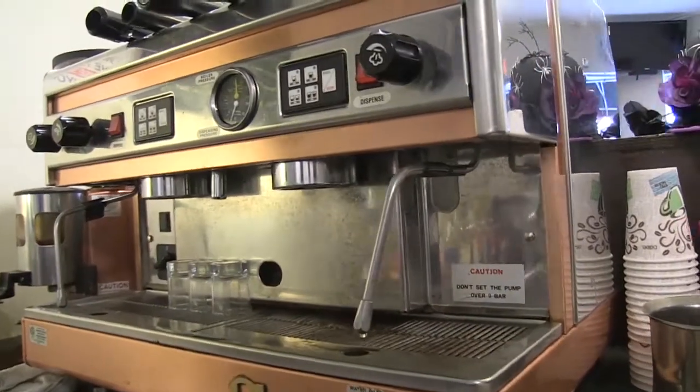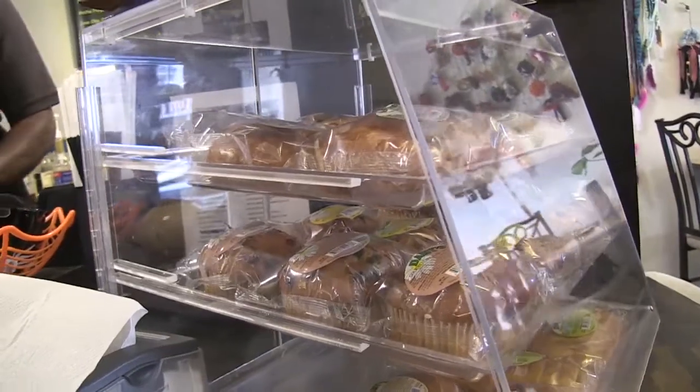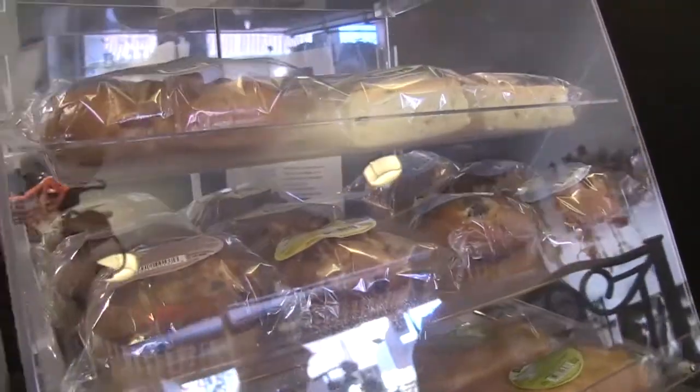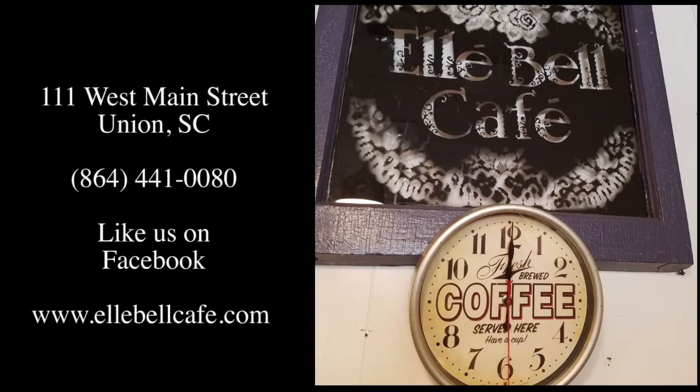I don't know about you all, but I love coming to Ellie Bale for coffee and for having our class. It's a wonderful place. I think I'm addicted to the hot chocolate. I'm addicted to the coffee. Great coffee. I hope you enjoyed the recipe for the sweet potato soufflé. It is delicious, and I know it's going to be delicious for your table.